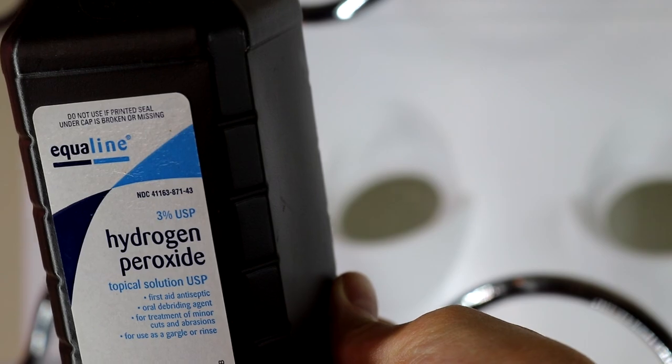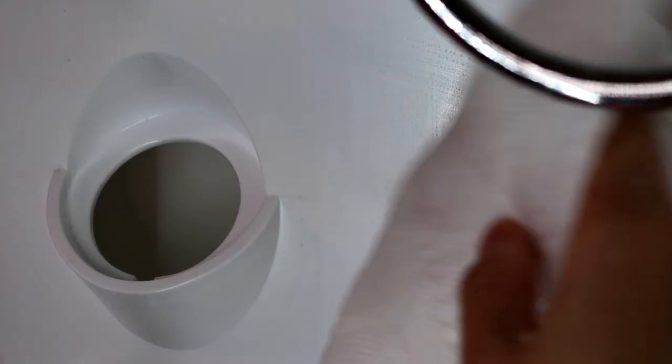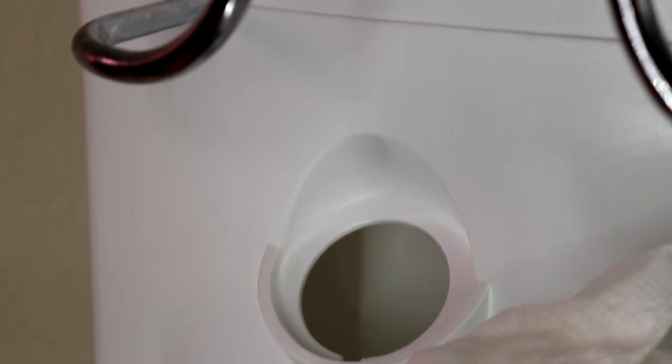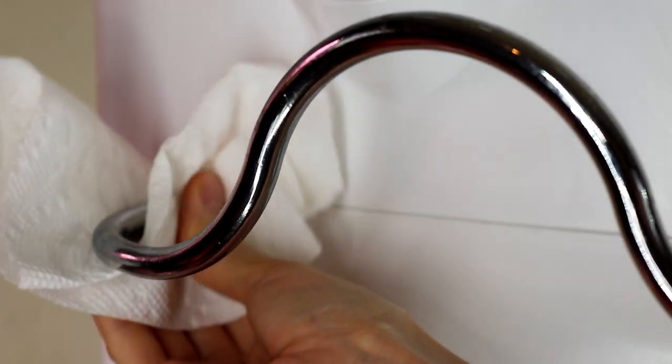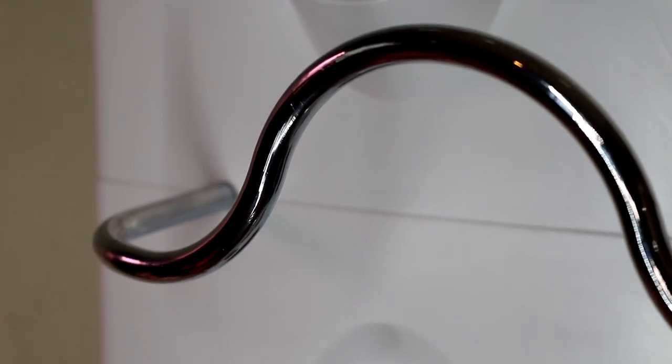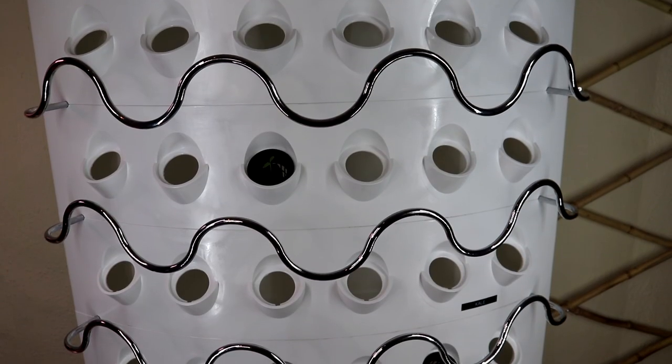Next, I'm using hydrogen peroxide to dampen the paper towel and clean up the system one more time. Don't forget to clean the trellis. Just a little work and they look new again.